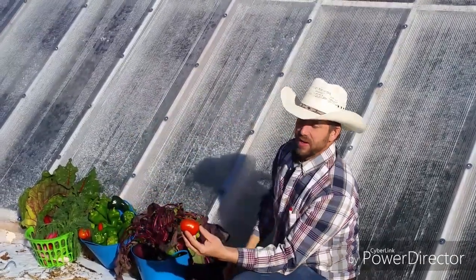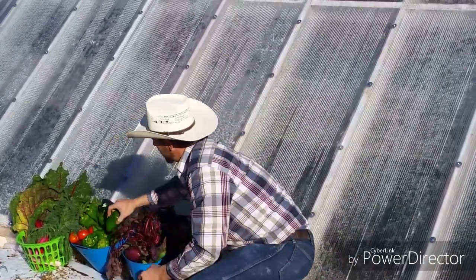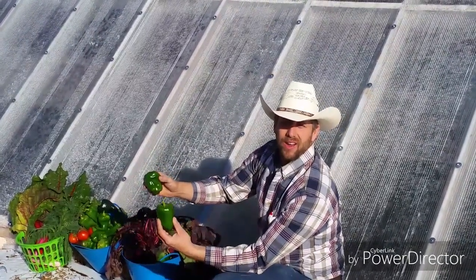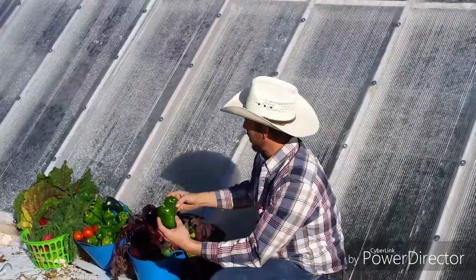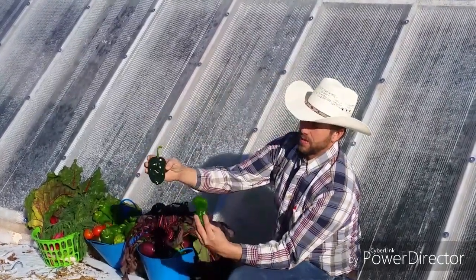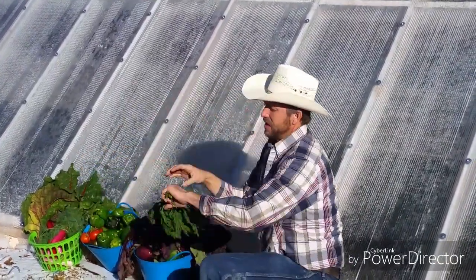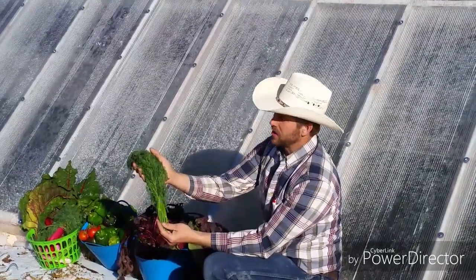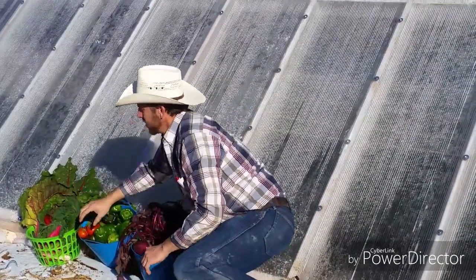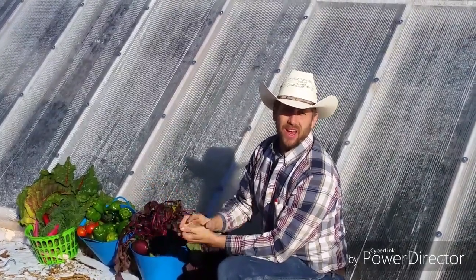We've got our tomatoes — how would you love to have a fresh tomato in January? We've got great peppers: beautiful, fresh, organic, non-fertilized. That's how we grow in this wallie. We've got Anaheim and poblanos, all beautiful and ready to eat. We've also been harvesting dill and some wonderful fresh herbs. We have Swiss chard over here, and we've also got carrots, spinach, and lettuce — so many different things.